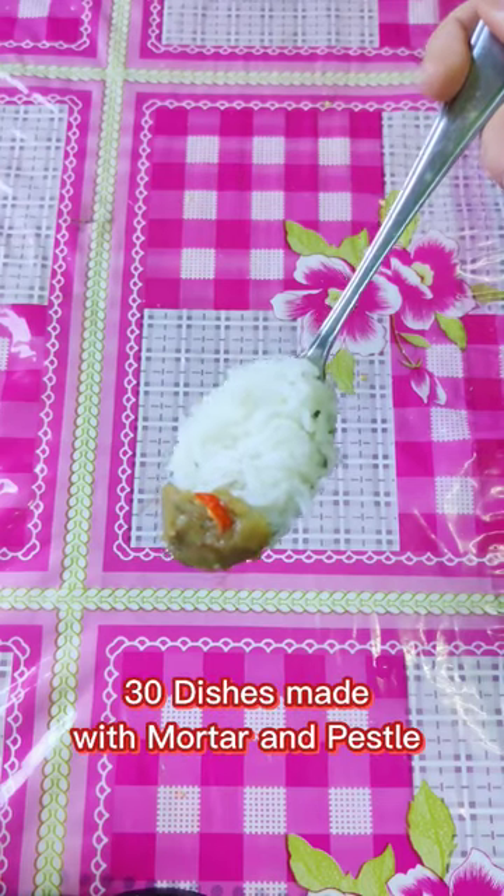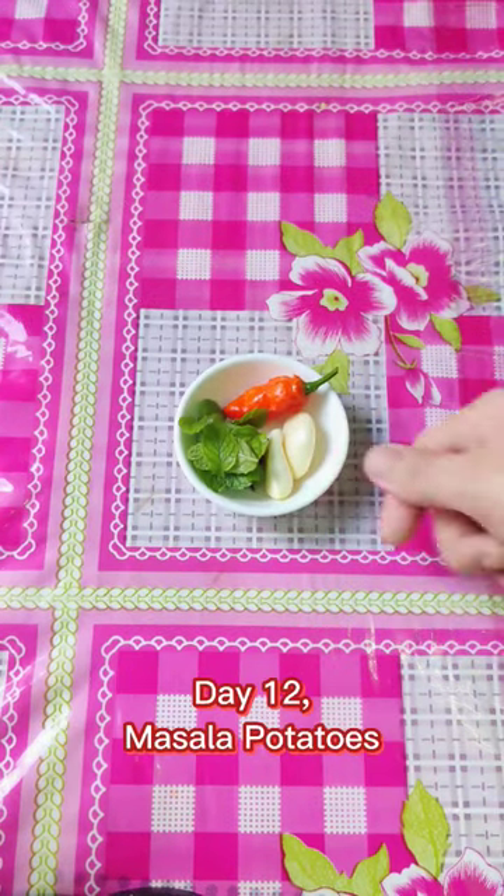30 dishes made with mortar and pestle. Day 12: Masala Potatoes.